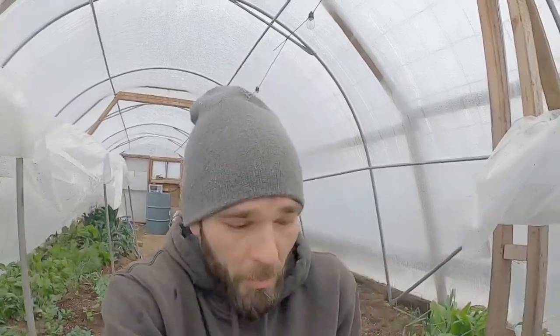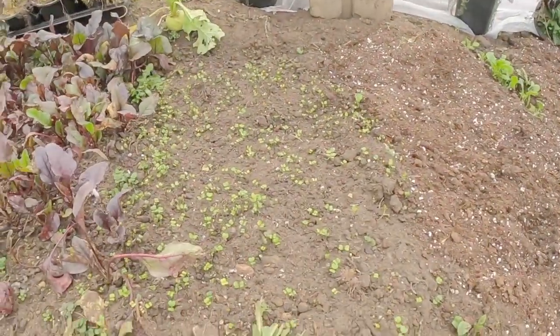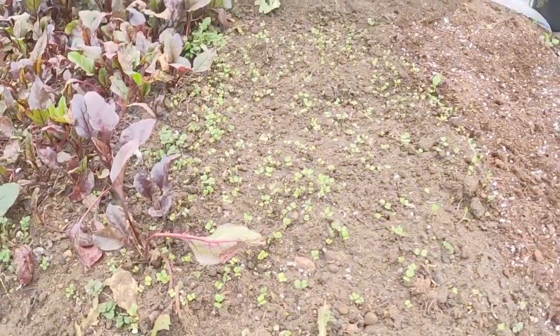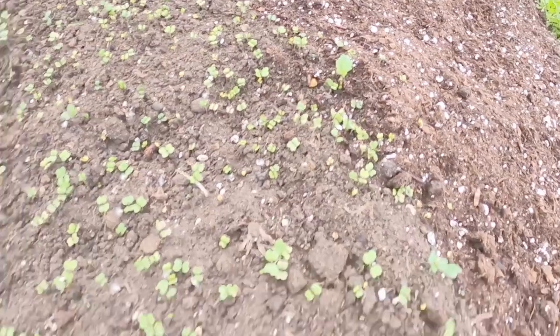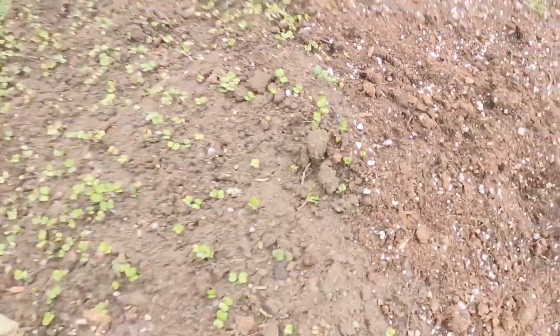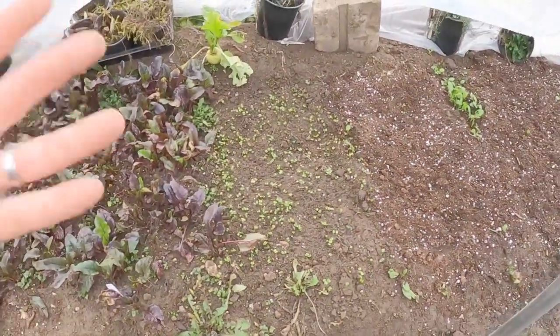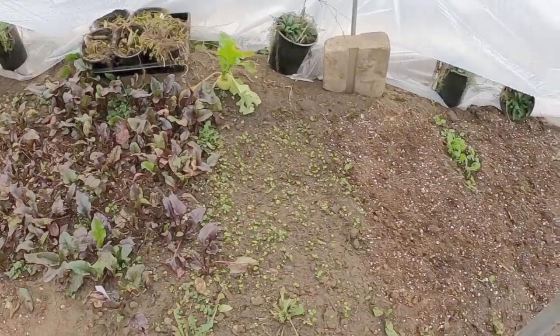So talking about our compost heater — I want to go look at our kale sprouts real quick here. All this kale is coming up really, really quickly. I am really glad to see all of this. We've got decent growth on that — some of them are actually putting off little leaves already. Very cool stuff to be able to do this; it's almost Christmas time and we are just getting lots of growth.